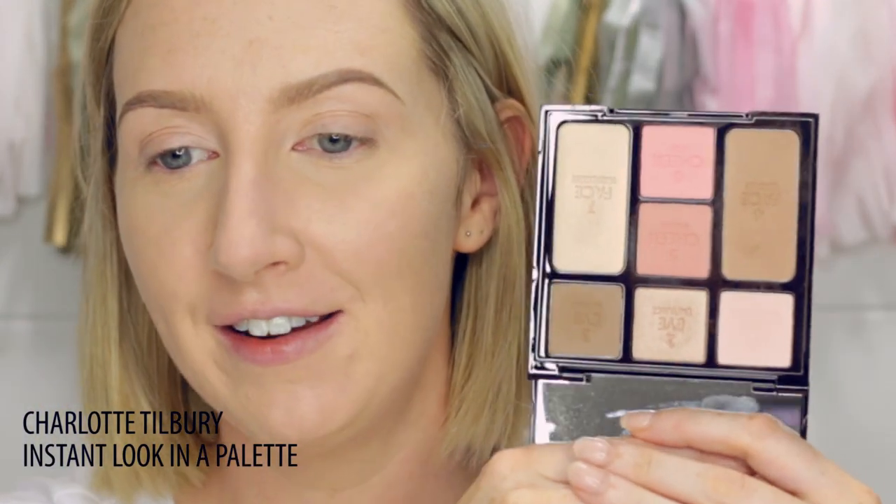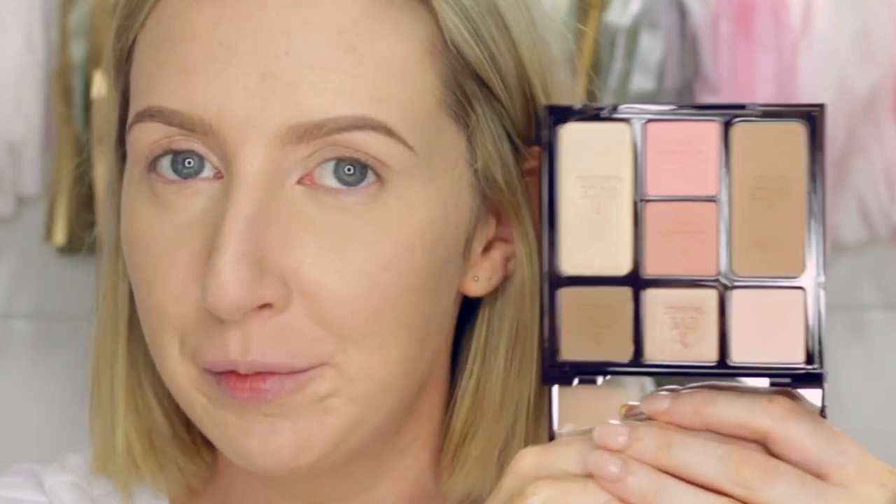So this is what we're going to be using today — the new Charlotte Tilbury Instant Look in a Palette. I really love the idea of this product; you've got all your face and eye things in here in one really handy compact, great for traveling. I've already had a little play with it and so far I really, really like it. The packaging is awesome — look how big that mirror is, even though it's covered in fingerprints. I'm going to do my eyes first and then finish with colour on the face.